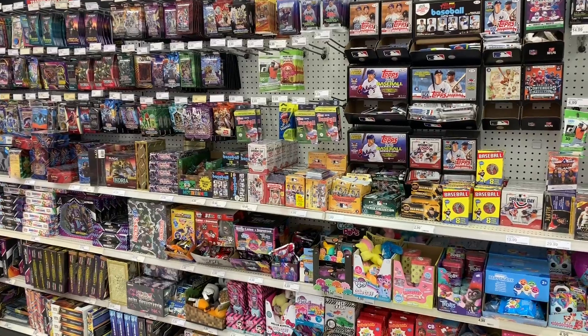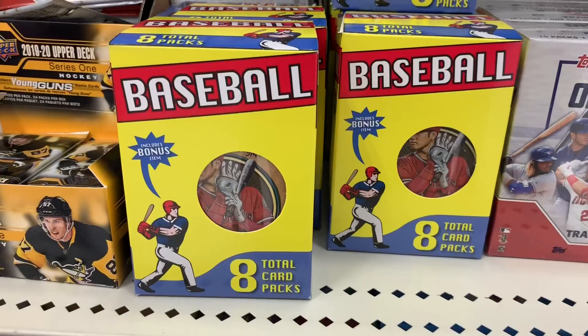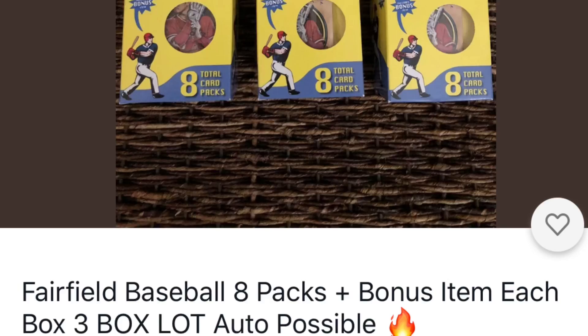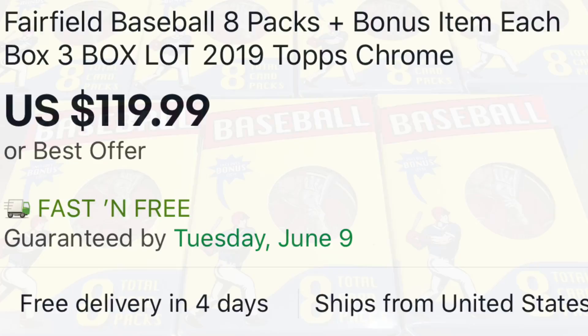Hey everybody, welcome back to another brand new release video. I was out at Target today and noticed something new on the shelves: these yellow Fairfield baseball repack boxes. I checked on eBay because I hadn't seen these anywhere, and some of them were selling for a nice value. So I decided to pick up all seven of these boxes and open them up to see what they're all about.